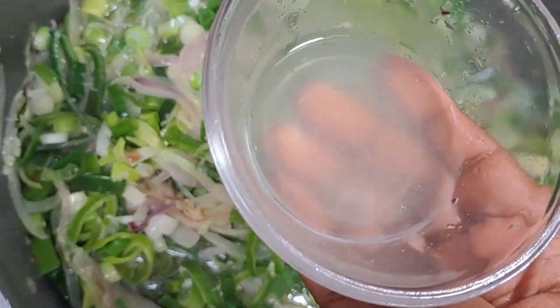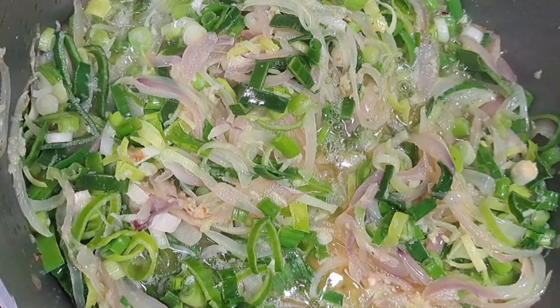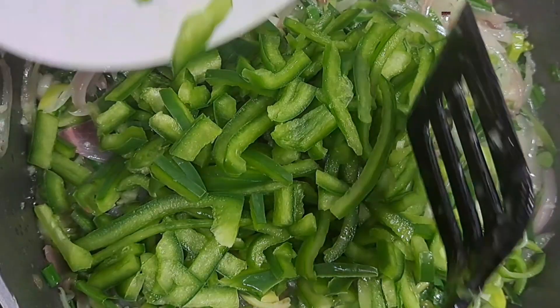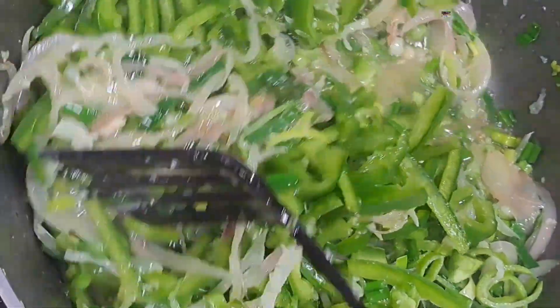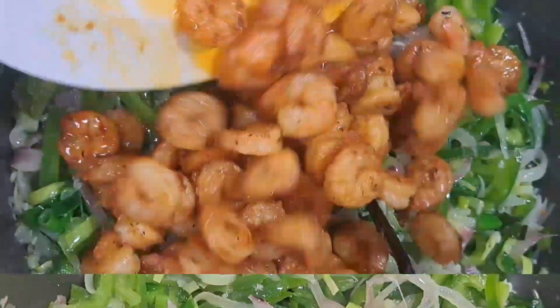The lemon juice gives the stew a nice flavor and taste. Now you also want to add in the bell peppers. Whenever you add in ingredients, just make sure you nicely stir. The next thing to add in is the shrimps — go ahead and add in the shrimps.